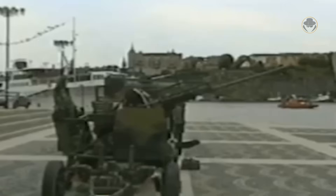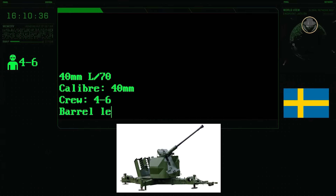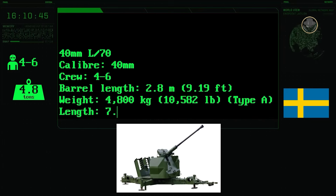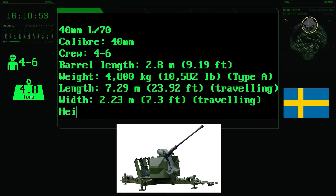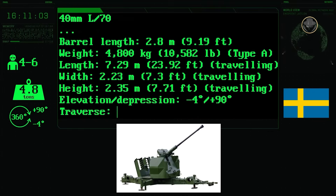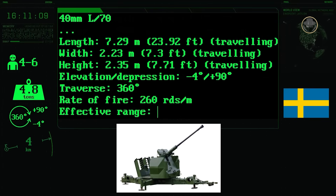The L-70's maximum firing range is 12,500 metres. It is operated by a crew of four to six personnel. Its barrel length is about 2.8 metres, and the weight of the AA gun is 4,800 kilograms. In its travelling position, it has a length of 7.29 metres, a width of 2.23 metres, and a height of 2.35 metres. The barrel can be depressed and elevated from minus four degrees to plus 90 degrees, and the turret can perform a full 360-degree rotation. The effective range lies between 3,000 to 4,000 metres.